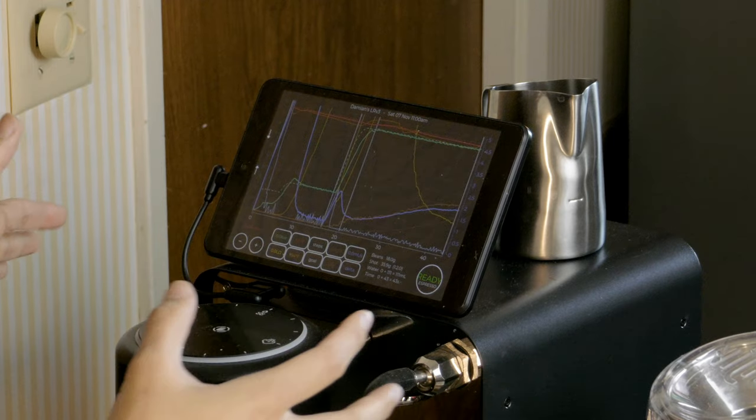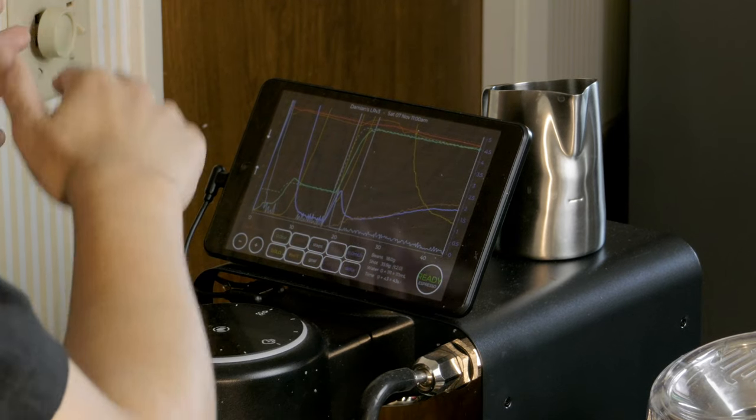Traditionally speaking, when dialing in espresso, we have a few important variables — things like your grind size, your dose in, your dose out, temperature, pressure, and flow. Depending on your machine, you might actually have a gauge that will show you that. What the tablet brings to the table, or the DE1 specifically, is a visual representation of all of those variables on a graph.